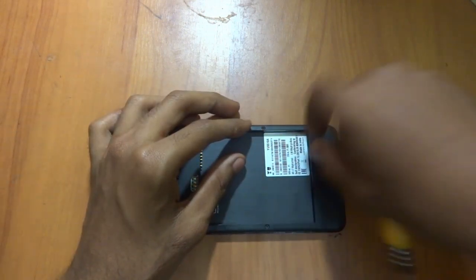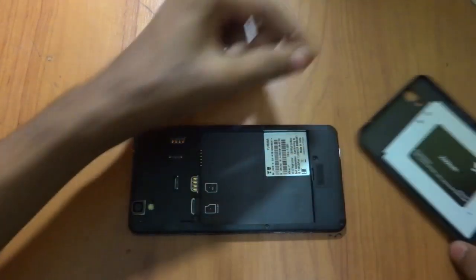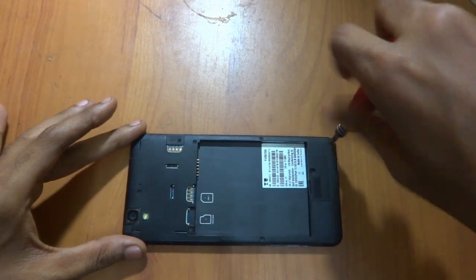Make sure that you have removed all the screws. Also place the screws in a particular place so that you won't lose them while re-screwing them back.